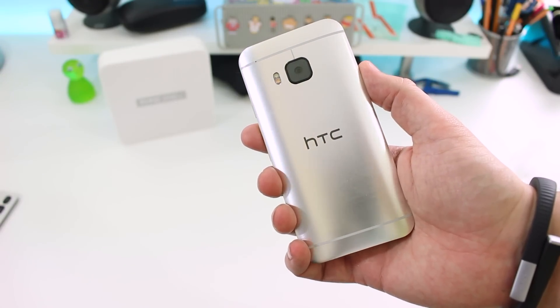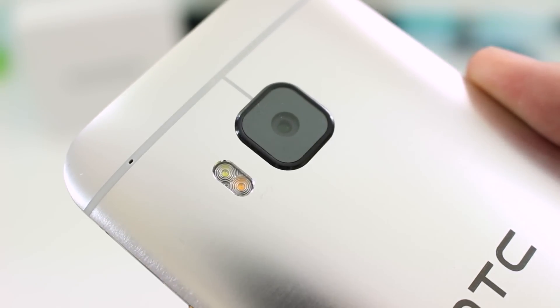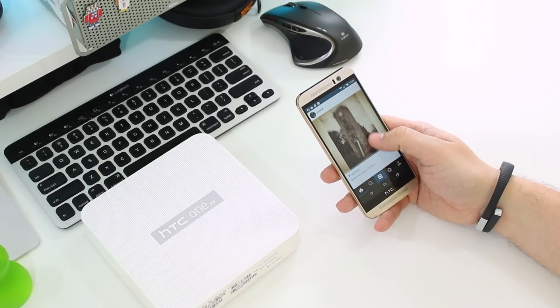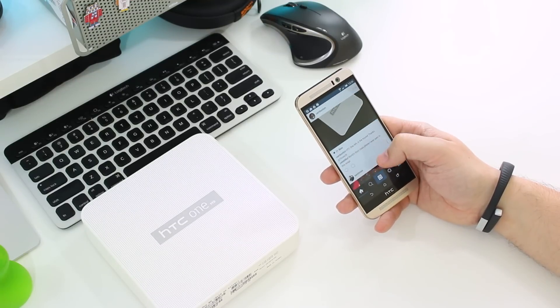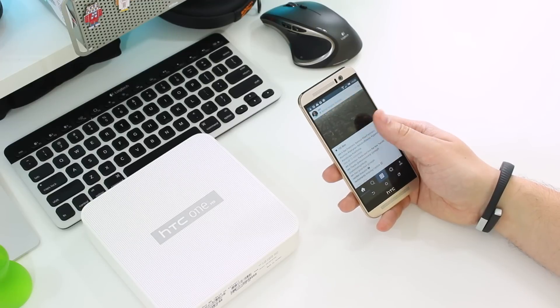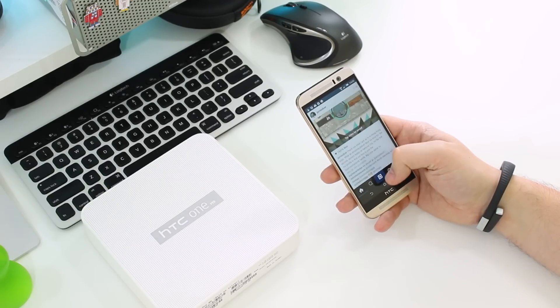Also on the back is a 20-megapixel camera with an f/2.2 aperture and 4K video recording. Other specifications include a Snapdragon 810 octa-core processor — a 64-bit chip — paired with 3 gigabytes of RAM.